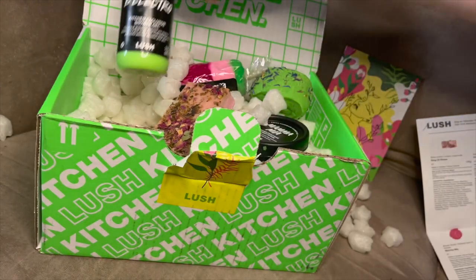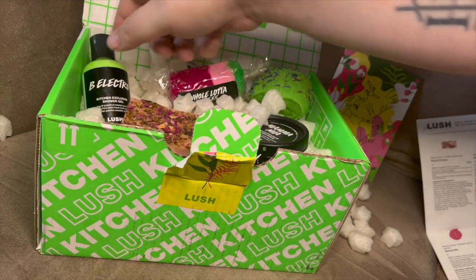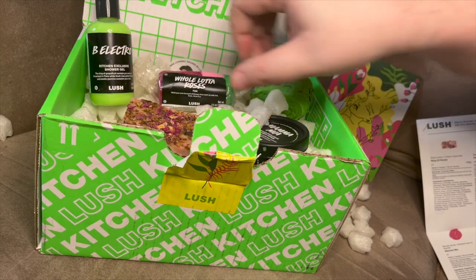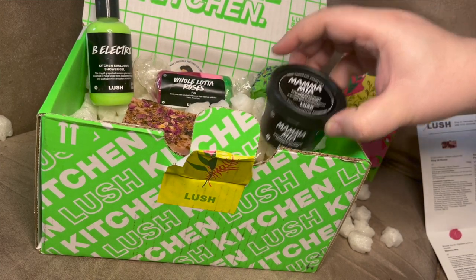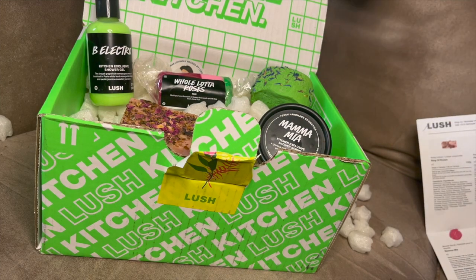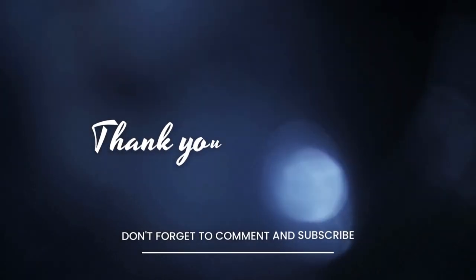So that is the contents of the March Kitchen Box. What did you guys think? If you got it, or if you didn't get it, are you upset you missed this month? Comment down below and let me know — looking forward to seeing your thoughts. Enjoy and we'll see you on the next video. Talk to you guys soon, bye!